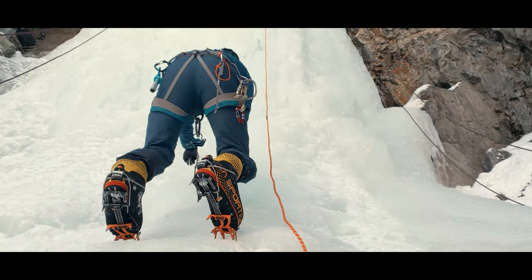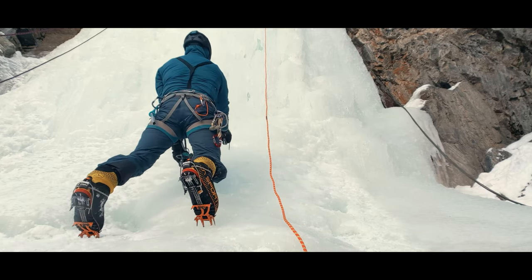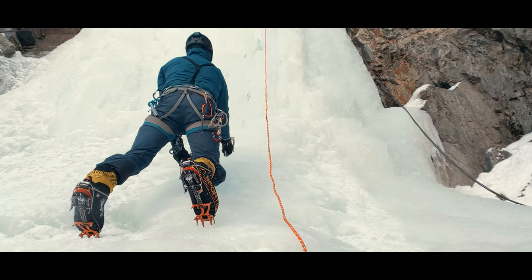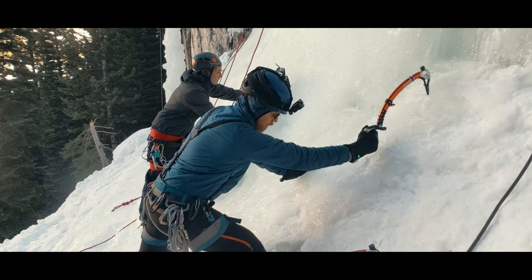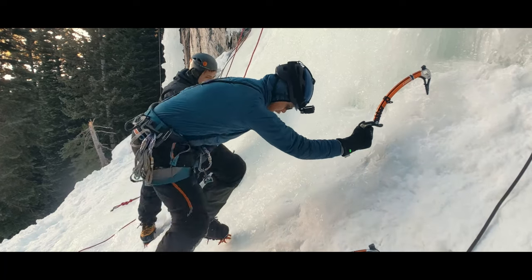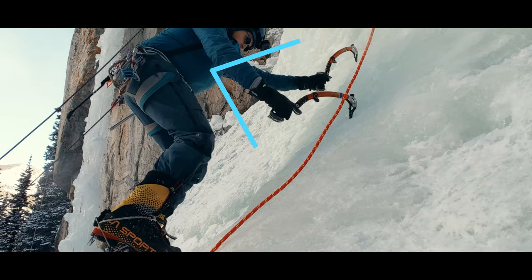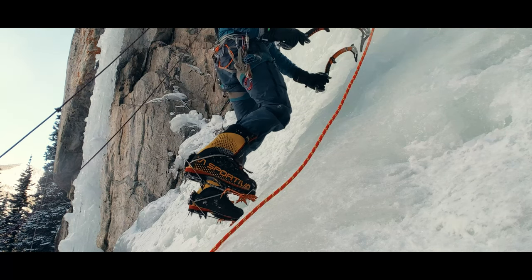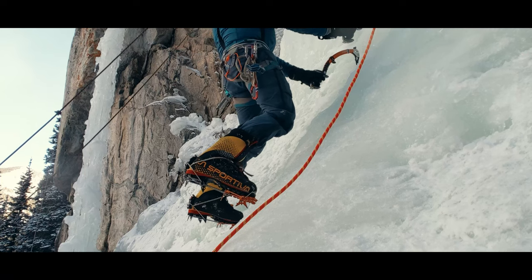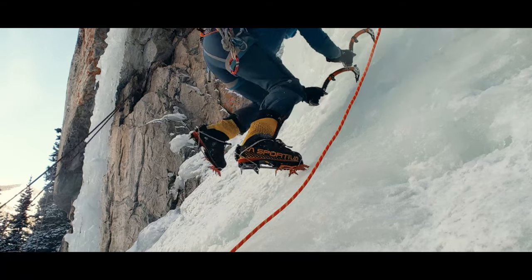The kick style changes some once we add in tools. You want to hang off your tool, which allows you to sag your hips back. By moving your hips away from the ice, you create room for your kicks. Bring your upper legs up at the hips, which allows you to now kick from the knees, with the toes in and the heels down, so that the front points and secondary points all engage. Kick in one foot, then while staying in your hang, make the kick with the second foot. With two good feet, you are now ready to stand.